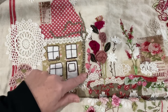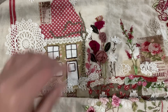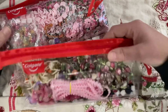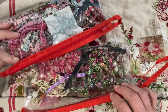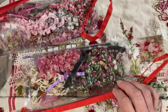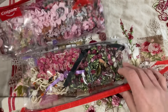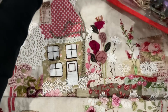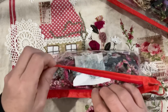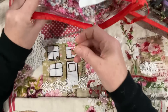I grabbed these two containers of flowery braids and I thought there might be something in here that we can pull apart to create the look we're going for. It'll give the piece a nice dimensional feel, so let's have a little look in here.